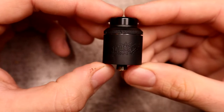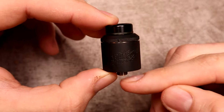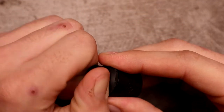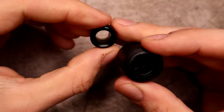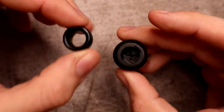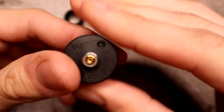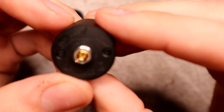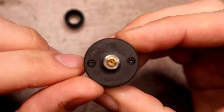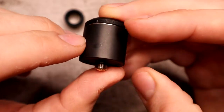The Dang RDA is a 24mm RDA, about 35.5mm from the bottom of the 510 to the top of the drip tip. It's an 810 drip tip with a pretty wide bore. On the bottom it does say 'Dang' — a little hard to see on the matte black version. We've already got the squonk pin installed.